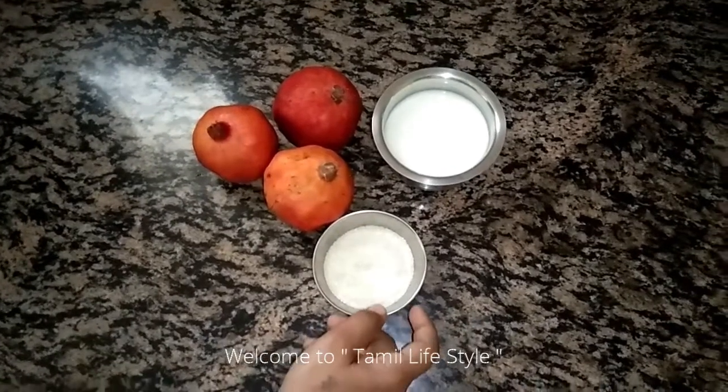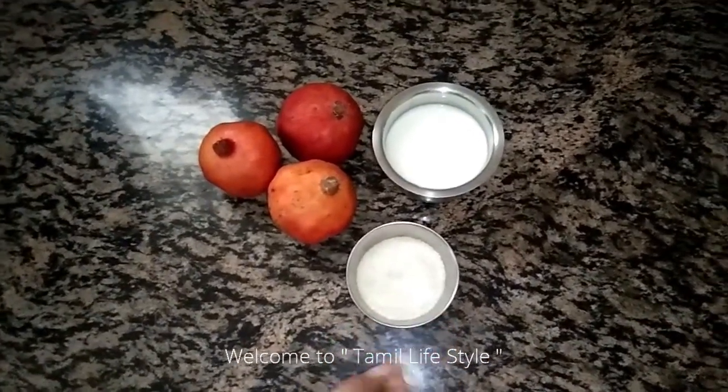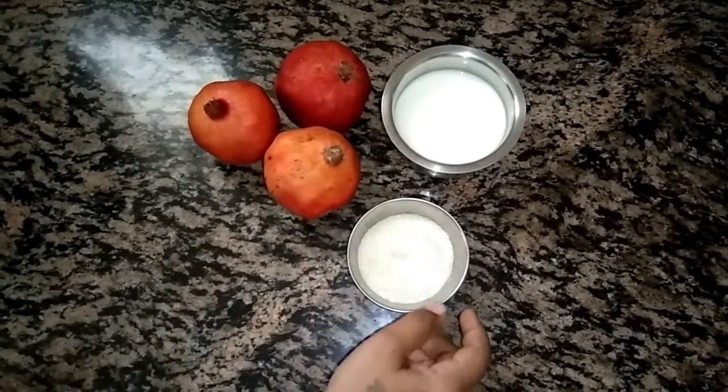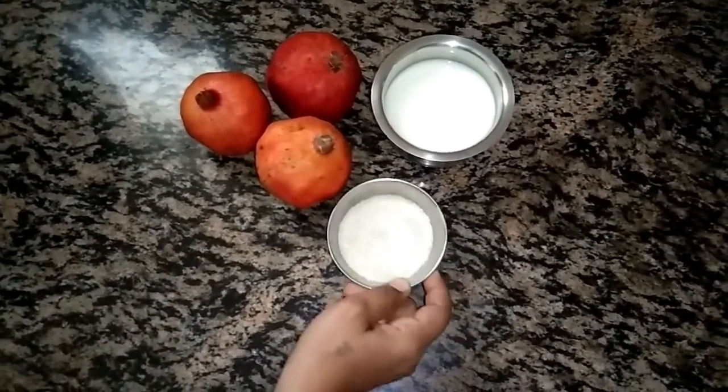Hi friends, this is my channel. How do you get juice from the pomegranate? I have 3 pomegranates, sugar, and palm.